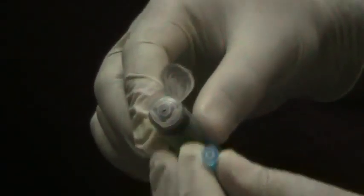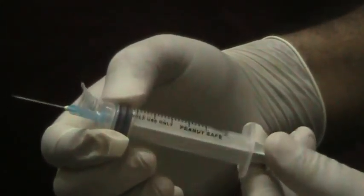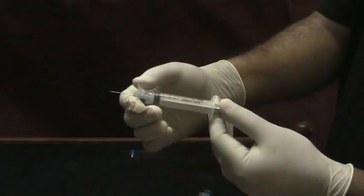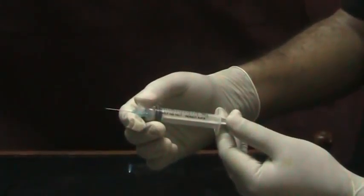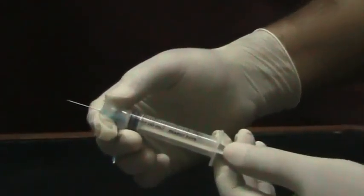It is simpler, cheaper, safer and cost effective. It is also the most eco-friendly reuse prevention syringe. All auto-disabled syringes permit only one forward and one backward movement.